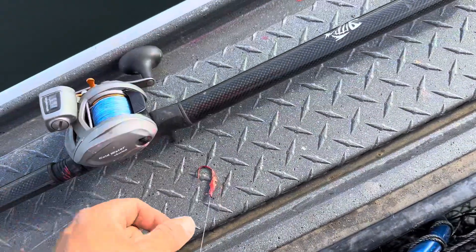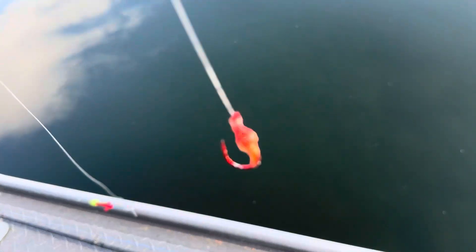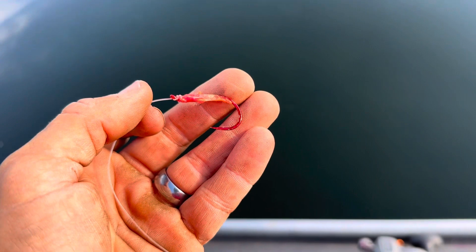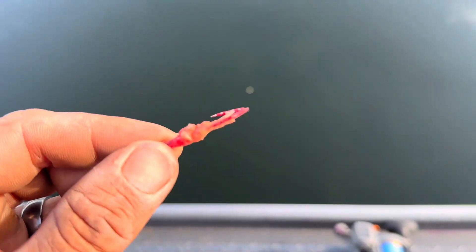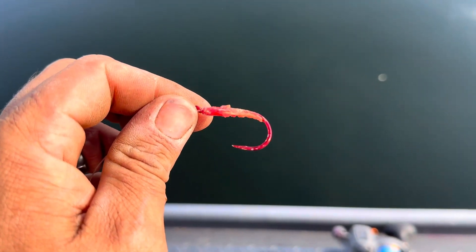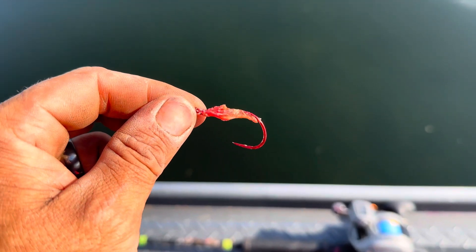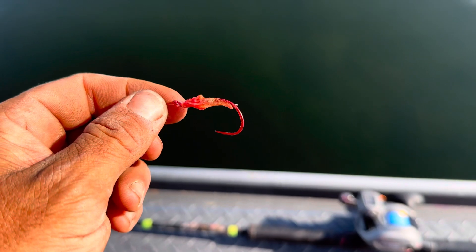Then 36 inches of leader to the business end — this is where Barry and I differ a little bit. I'm going to make some adjustments today. I'm running down to a single size 3 Gamakatsu hook, but Barry has been running two size 2's and I think his hook-up ratio is a little better than mine. So I'm going to change my leaders today and go with a setup that copies his.